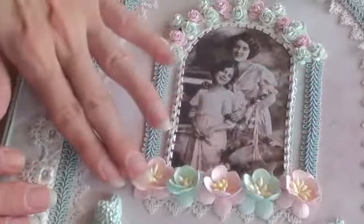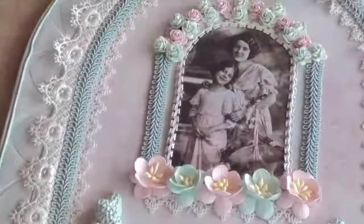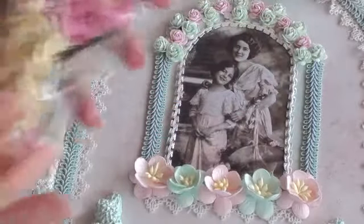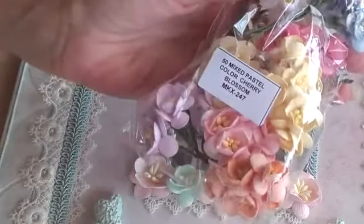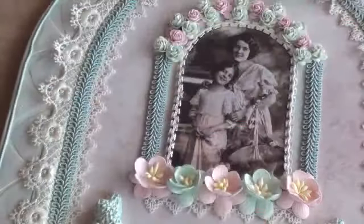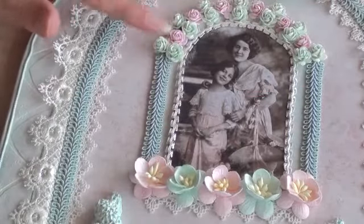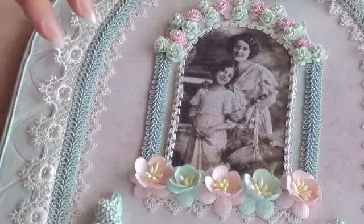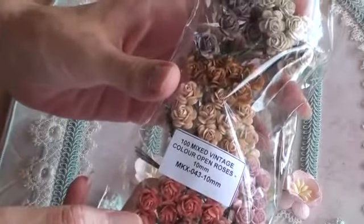Along the bottom I used some of the cherry blossoms in the pastel colours — I absolutely love these. They're the 50 mixed pastel colour cherry blossoms and the product code is MKX247. Then across the top I just used the tiny 10ml open roses, and they're actually from the vintage colour pack — 100 mixed vintage colour open roses in the 10ml. The product code is MKX043.